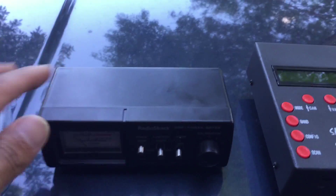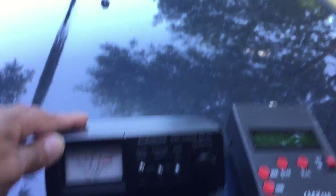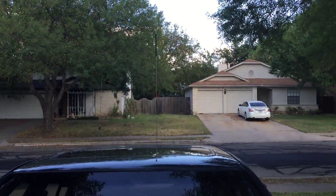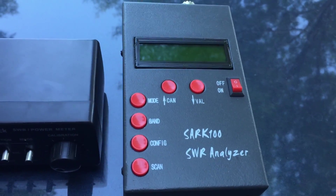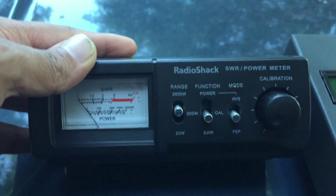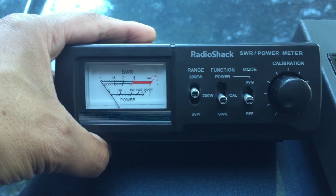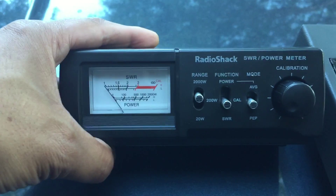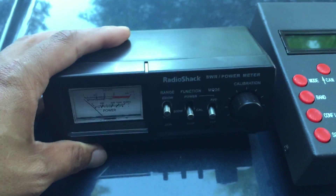I'm going to use these tools to help match my 40 meter antenna and 20 meter hamstick. The 40 meter antenna is the HVU-100, configured for 40 meters. I have the SARC-100 antenna analyzer, which I've shown in previous videos — questionable accuracy but close enough for this kind of work. My more accurate RadioShack SWR meter is a pretty good meter with peak envelope power reading for reasonably accurate wattage in SSB mode. It's inexpensive and available at your local RadioShack if you still have one near you.